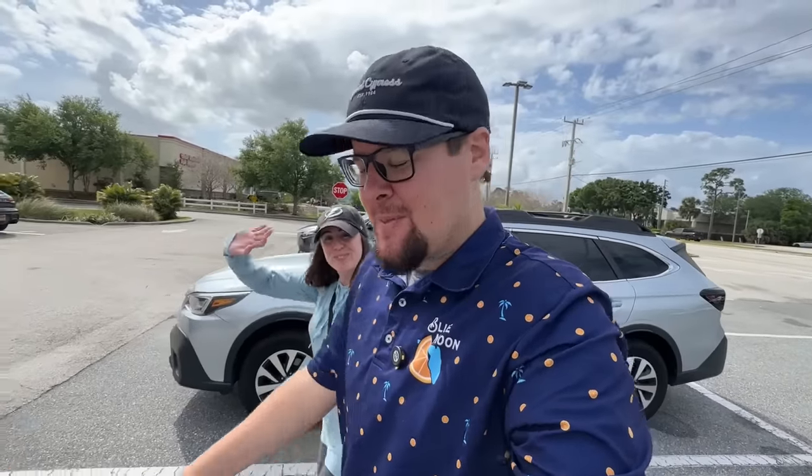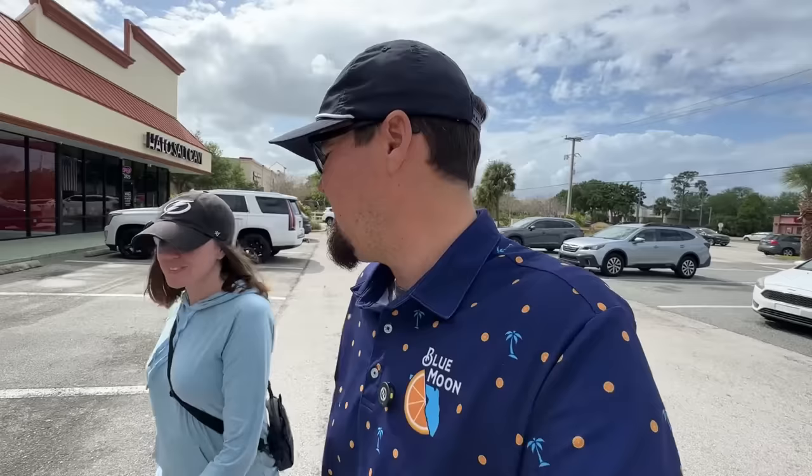Welcome back to the second channel. Today we are going bargain hunting for golf clubs at one of our favorite Play It Again Sports. We have found a ton of good stuff here in the past, but never know what you're going to find today, so let's go find it. Let's get inside — it is super freaking windy, which I'm sure you guys could hear.